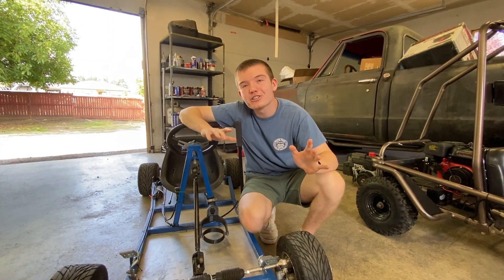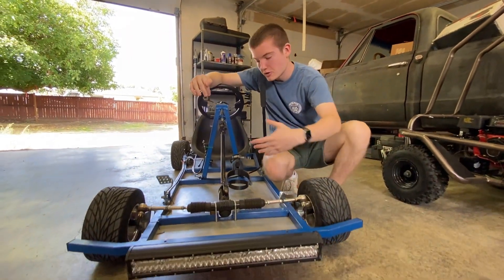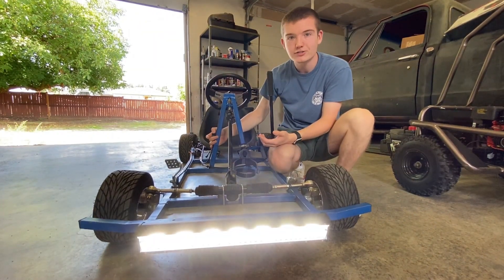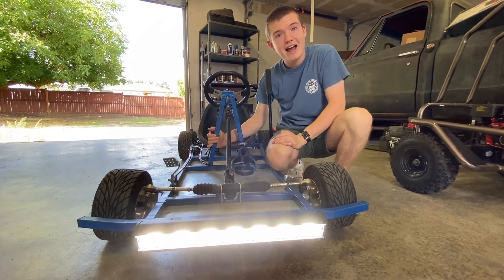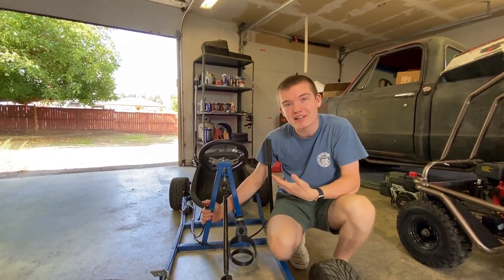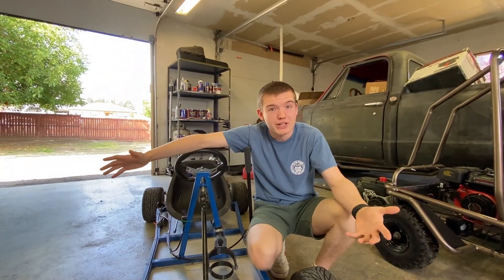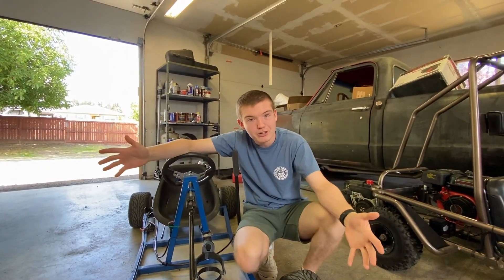Another fun upgrade that's also not very expensive is adding lights. Maybe you're driving at night in a neighborhood and you need to see — click on those lights and you will be able to see pretty well. You can also do tail lights, which we did as well. It's a fun upgrade and you can really express yourself — there are a lot of customizable light options to make it your own.